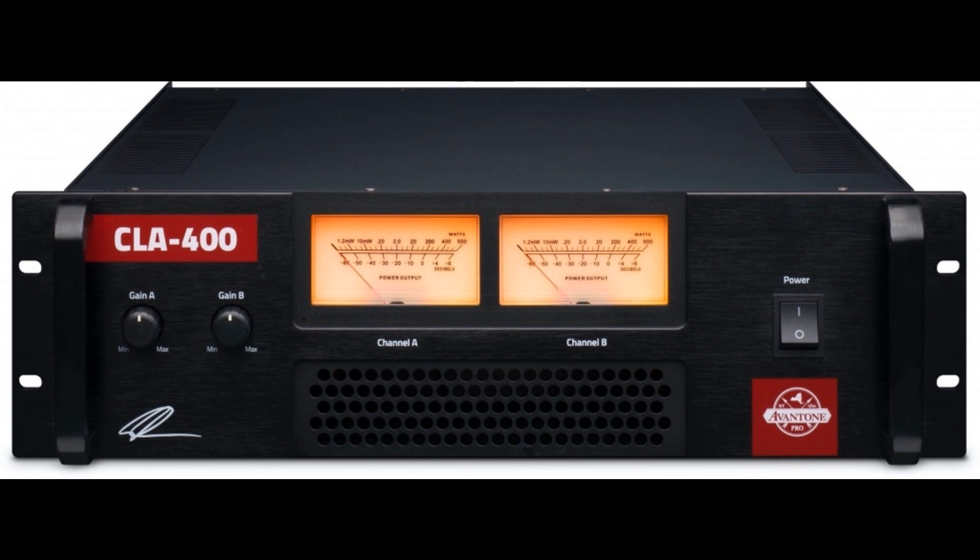Avant One Pro releases its 800W CLA 400 Studio Reference Amplifier. Welcome to Music Gears, where we bring you the latest info on new music instruments, software, and other gear from around the world.